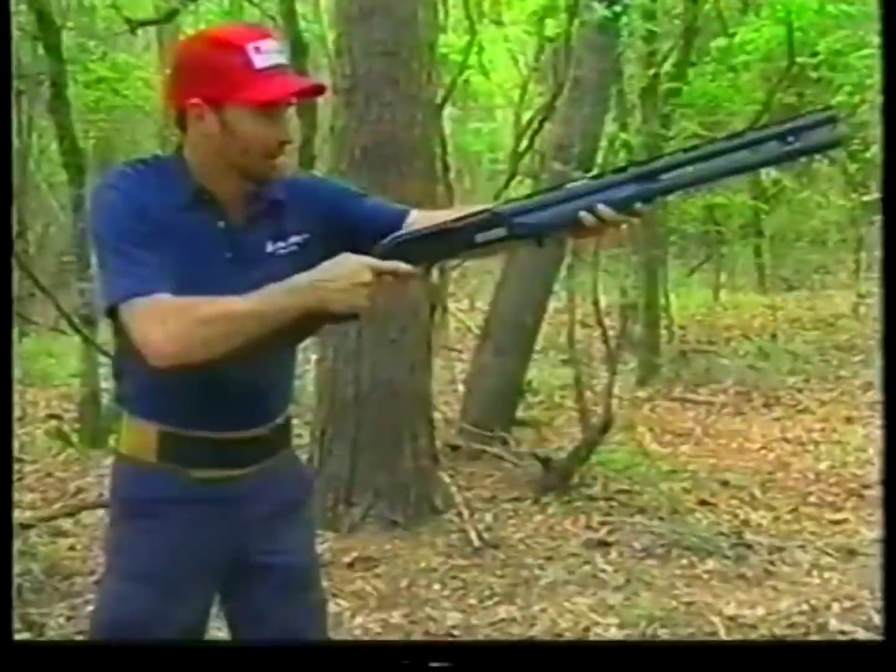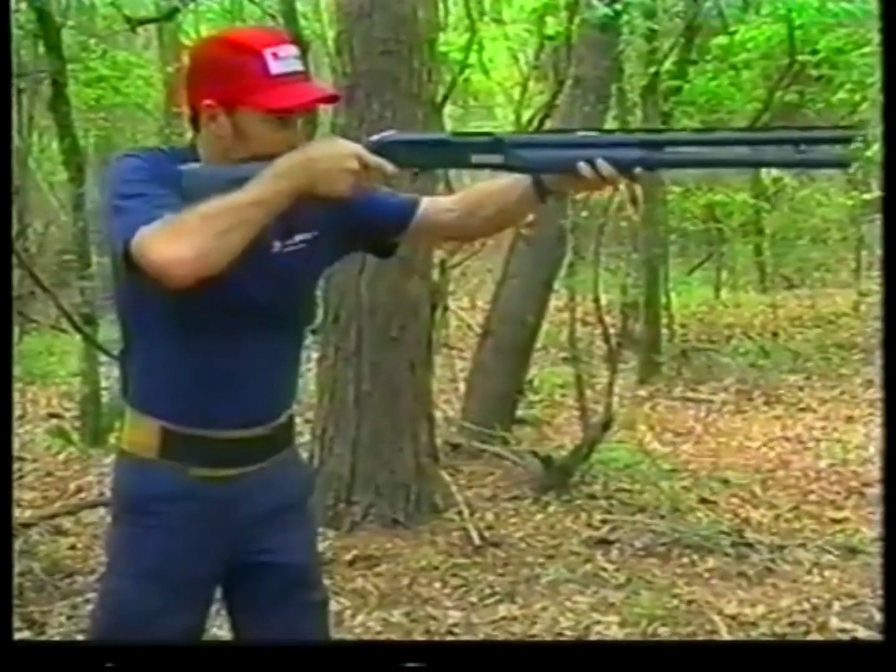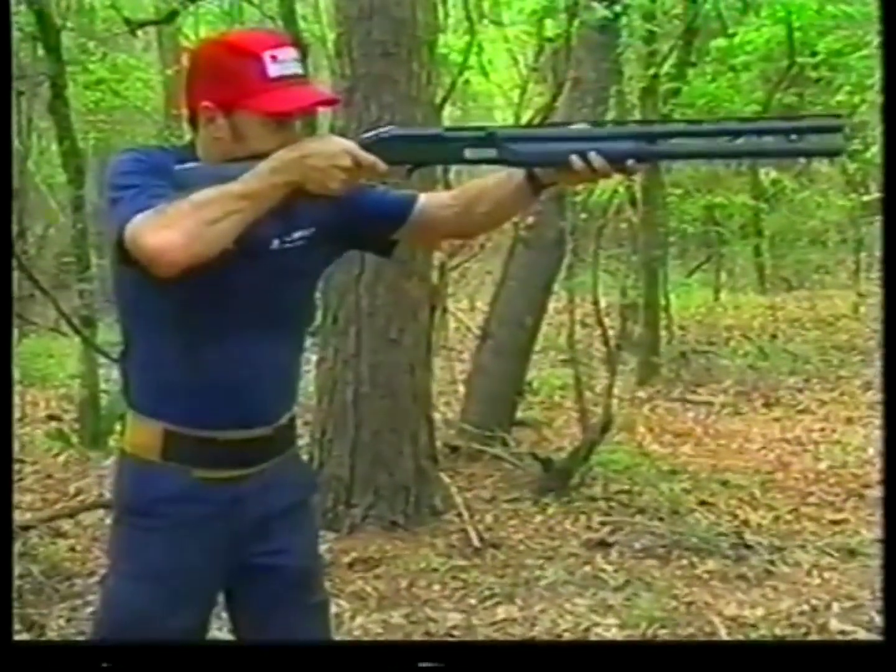And now how do you use the front bead out there? I'm aware of the front bead, but I don't actually use it. I can take it off the gun and do just as well without it.